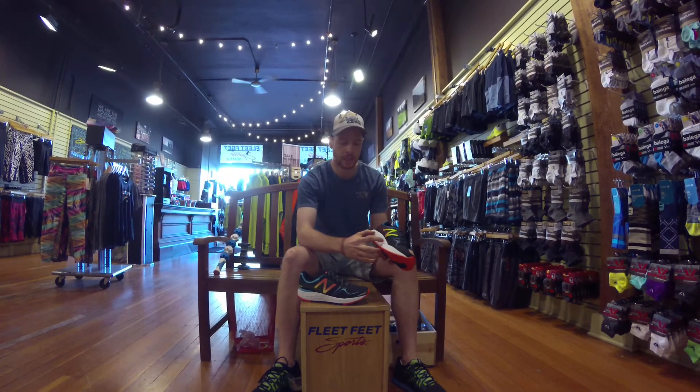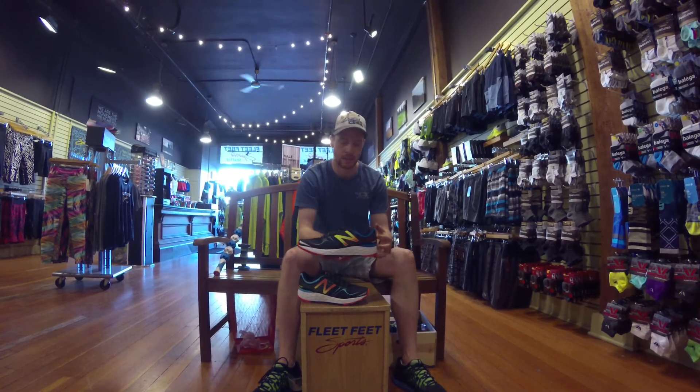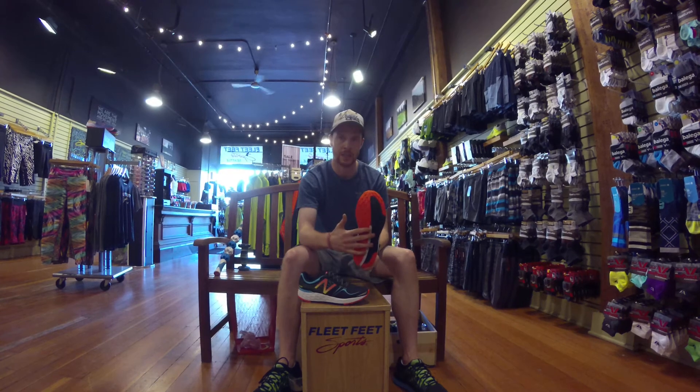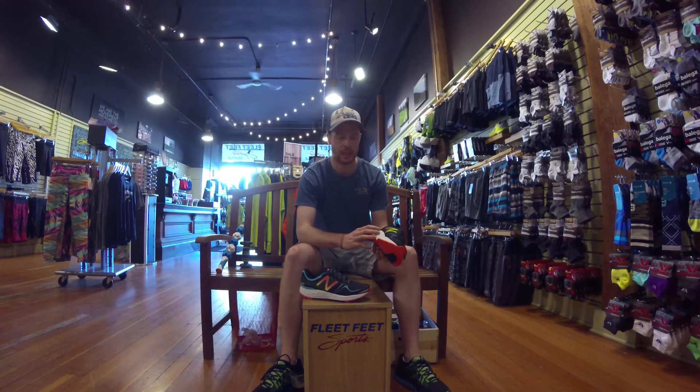To give it stability, they add a little bit of a higher ridge of Fresh Foam on the inside than on the outside, and they give it a little bit of a wider base. It's at a four millimeter drop, so it's a really fast feeling shoe, and I think it's something that you'll really love, so come on in and try it on.